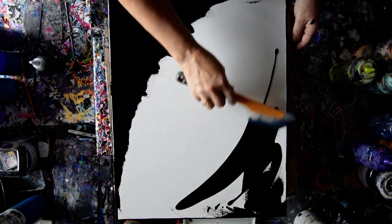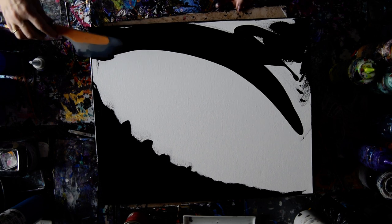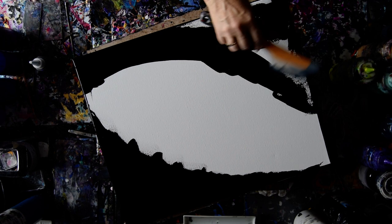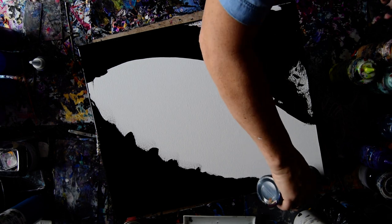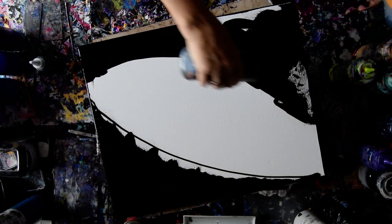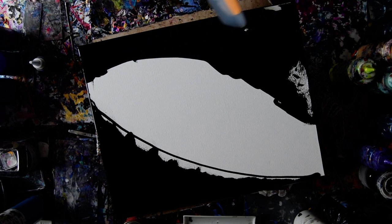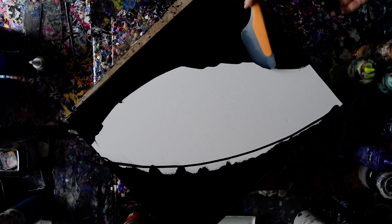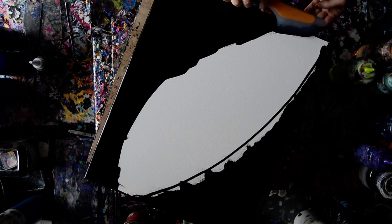If it dries fast enough, it'll work well. I suppose I could always add some more — that might be the ticket. That way I at least have a base layer. Not that swipes really require much of that, in my opinion, depending on your methodology.